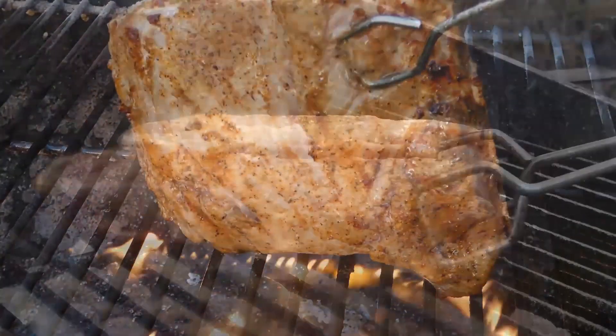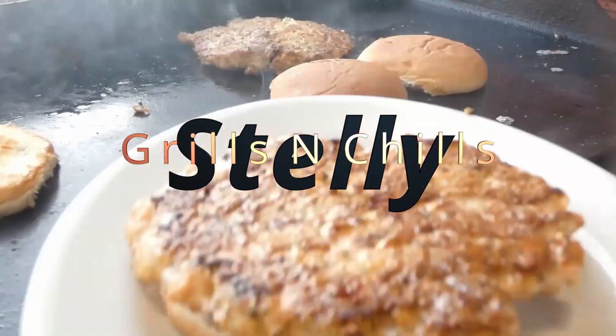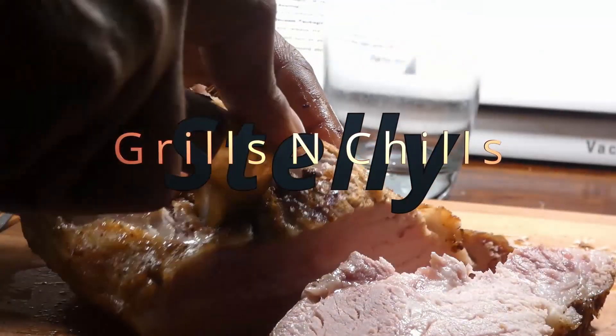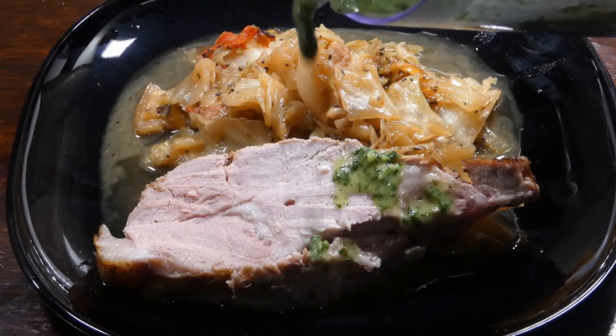Hey, what's up y'all? Welcome to Selly Grills and Chips. Hey, we finna cook a lot of great food today. So hey, you know what time it is. Let's get it.